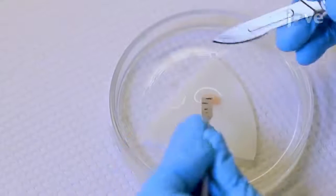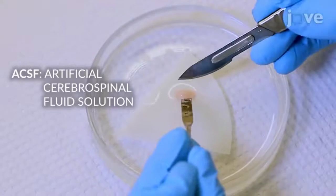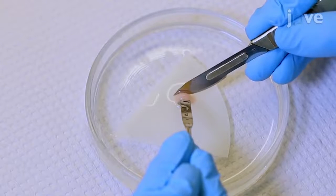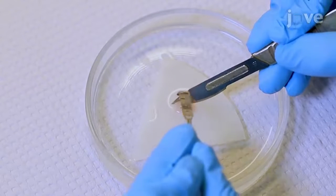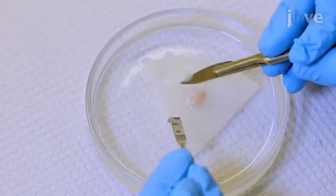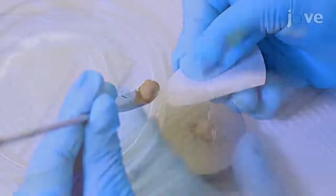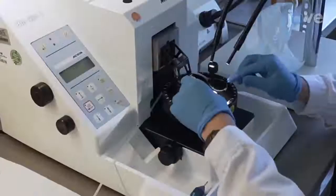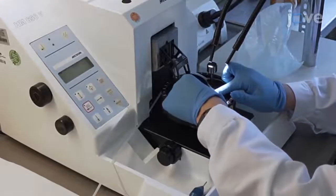In an ice cold petri dish filled with ACSF, place the brain on a filter membrane. Separate the hemispheres and perform a parasagittal cut at an angle of 45 degrees. Fix one hemisphere at the vibratome tissue stage with superglue and immediately transfer the tissue block to the vibratome bath containing ice cold ACSF.